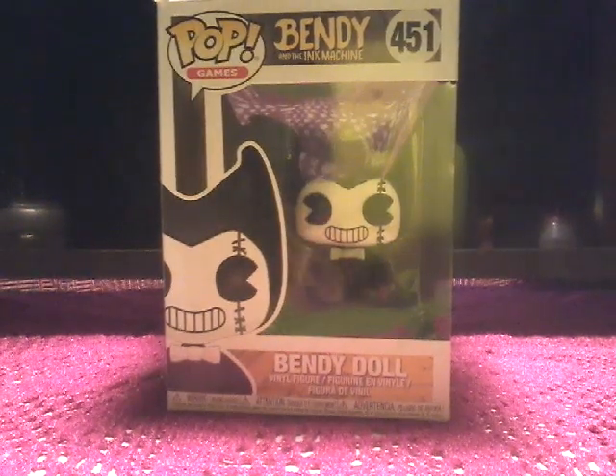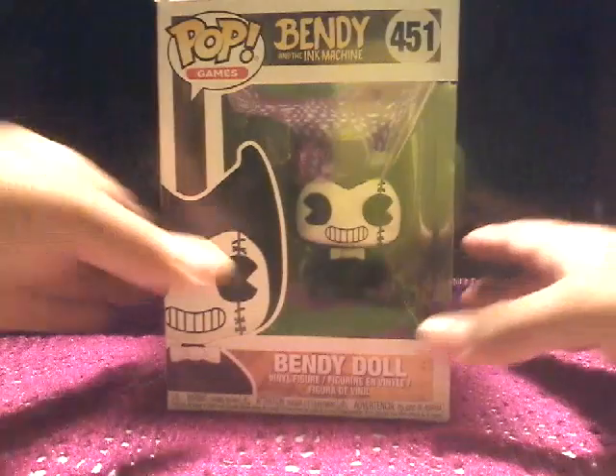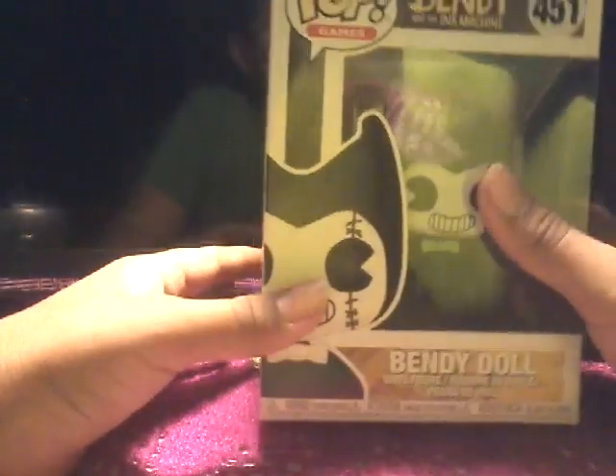Hey guys, Pixel Player channel here, and sorry I haven't been posting for very long. I've been really busy, and so today we will be reviewing my very first pop figure, Bendy and the Ink Machine, and it will be called the Bendy Doll.